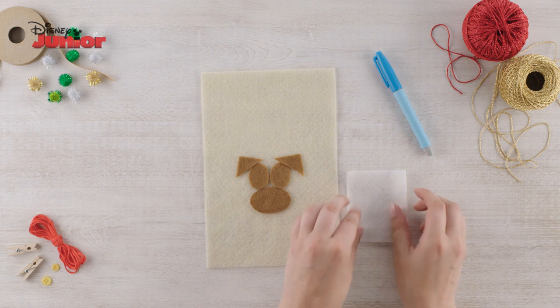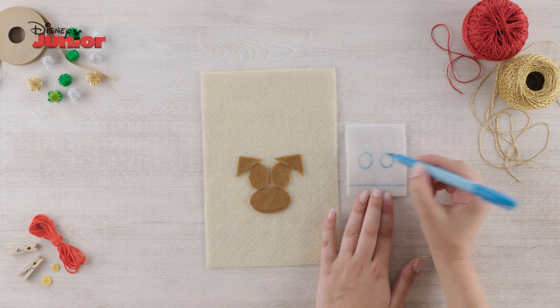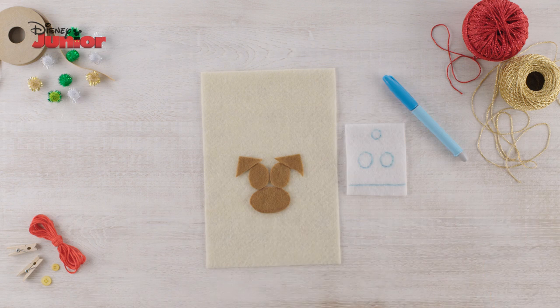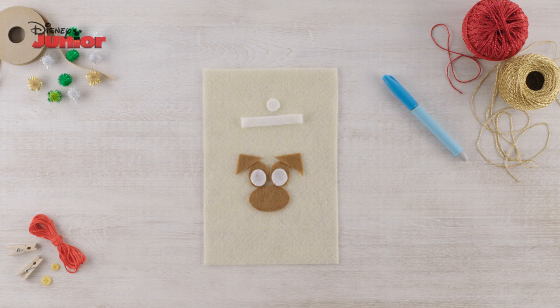Now take your white felt and draw a strip along the bottom for the Christmas hat, two circles for eyes, and one smaller circle for the hat's bubble. Then cut these out. Glue the two larger circles onto his eyes and put the other two pieces aside.